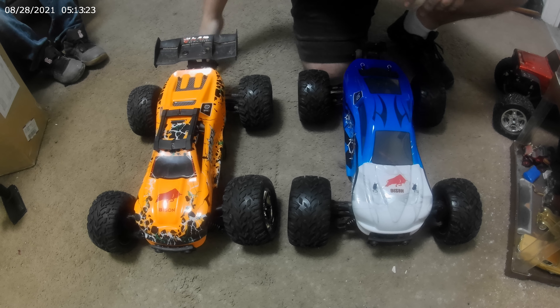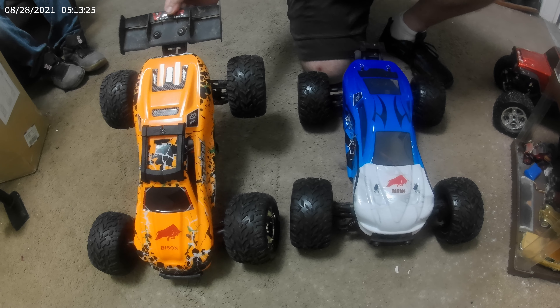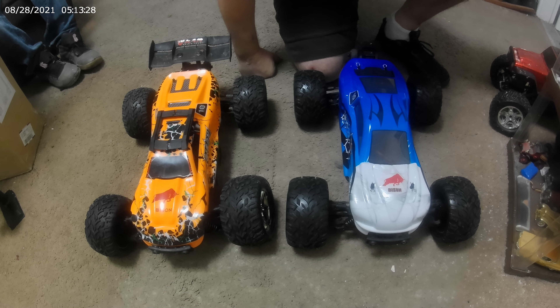I haven't heard anything really bad about it. I've heard that this car might be a little bit more durable. Otherwise than that, they both look great.